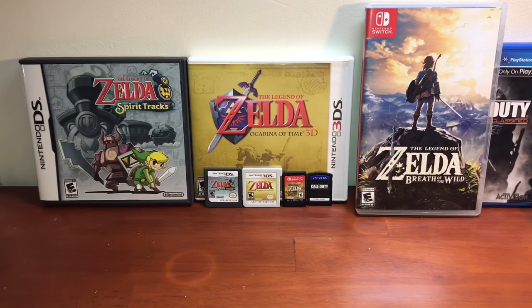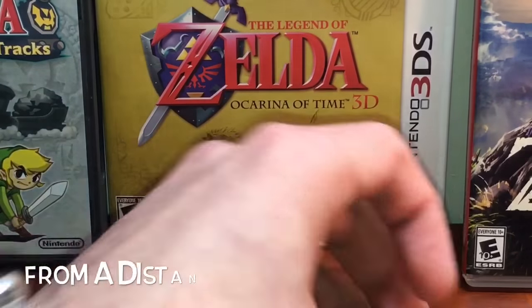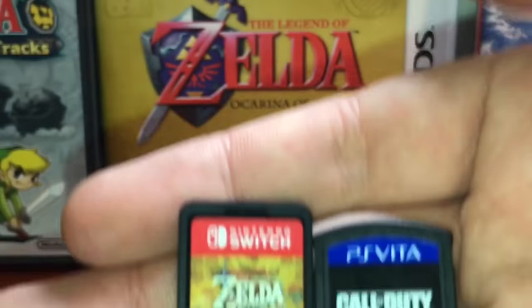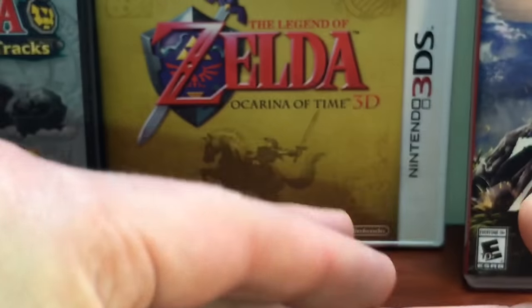You can tell the 3DS cartridge is just a hair bigger because it has this extension on it — that's so you can't accidentally put 3DS games into a Nintendo DS. The Nintendo DS cartridge is the same size as the 3DS except for that little tab. So the largest is the Nintendo 3DS game cartridge, and the second largest is the Nintendo DS game cartridge.